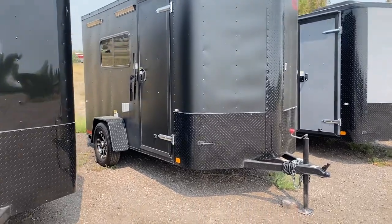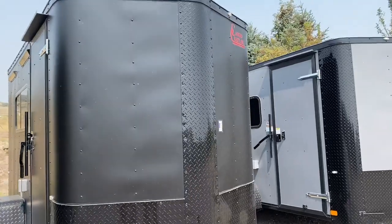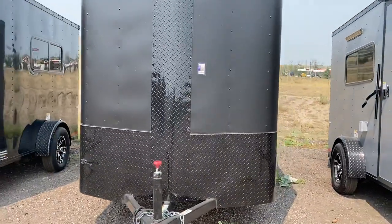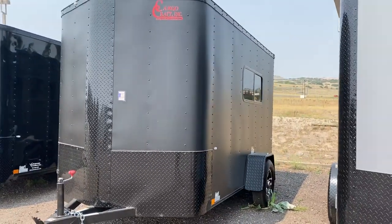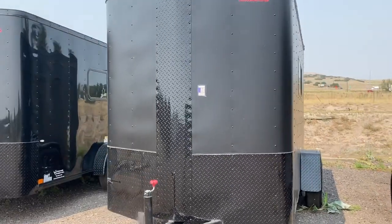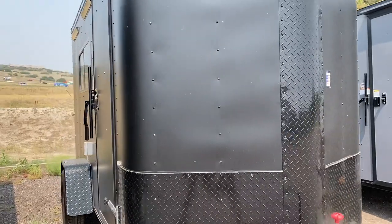Extra tall diamond plate rock guard along the front, and you also have that great V-nose guard. This matte black is a thicker aluminum skin — it's a .040 aluminum, so you get a nice exterior skin. Stock number 15631 gives you 12 feet total from the tip of the V to the back of the ramp door, and it's got a 6'6" interior height so you can stand up inside.